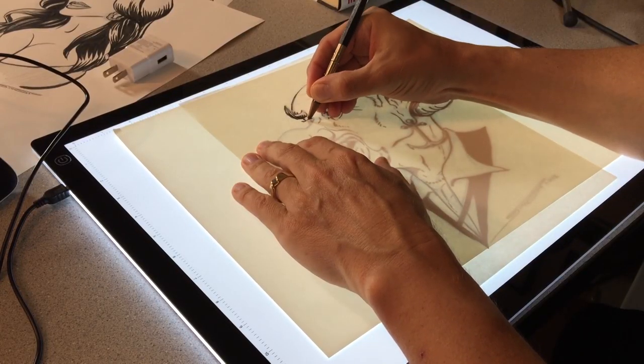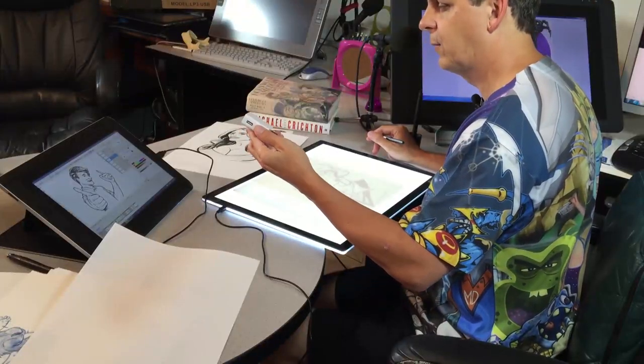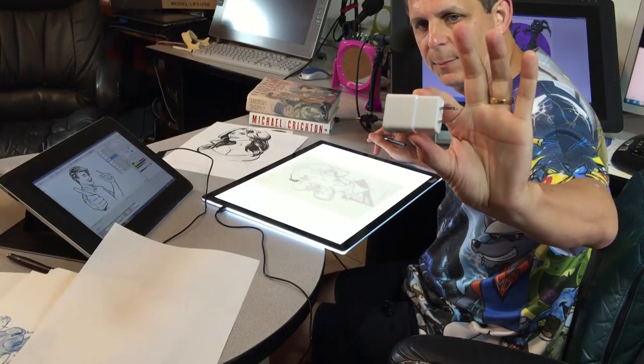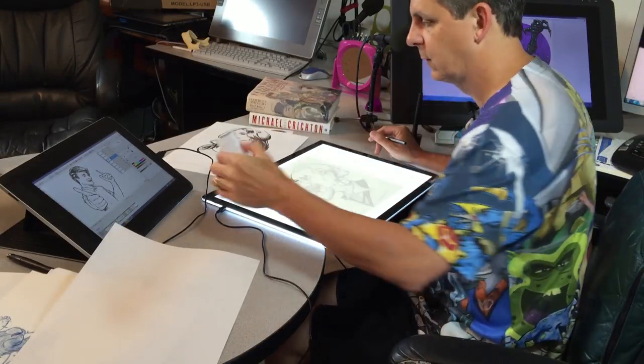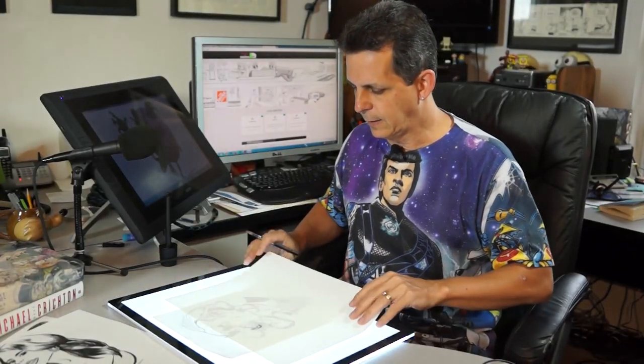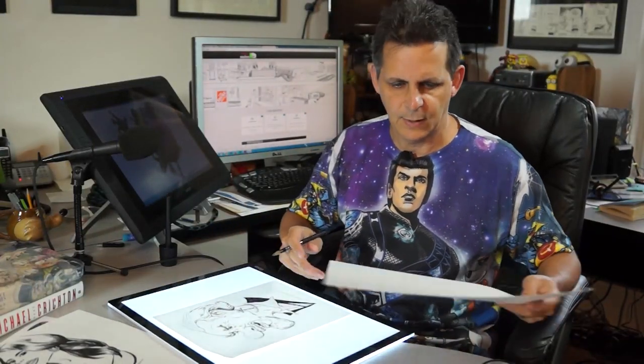If you don't have a computer with a USB port nearby, it also comes with a plug-in adapter, so you can plug it in anywhere.